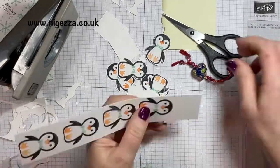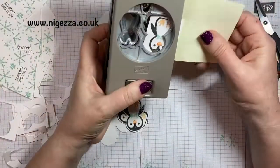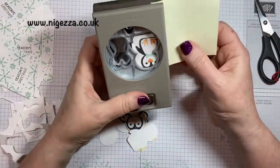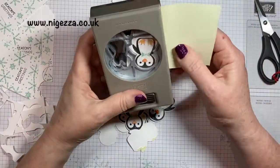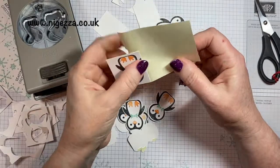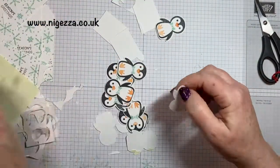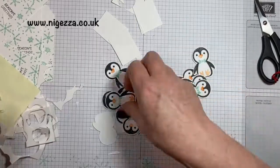But for the purpose of this project, because I've got the punch which I bought before the Scan N Cut, that's the way I'm going. I may have saved myself some money on this punch had I had the machine first — which is kind of one of my intentions, to make my money back on it. I'll write down every time I've saved myself buying a stamp, a punch, or a die set.